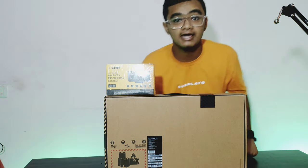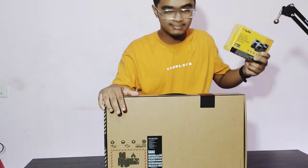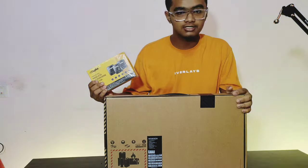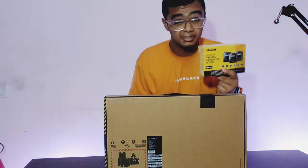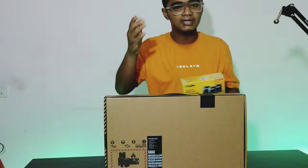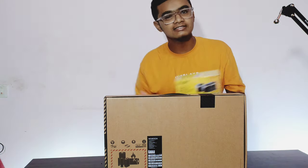Hello friends! How are you? I am going to unbox these two items. I have a mic and a laptop, the Asus Vivobook 16x. So first I am going to unbox this wireless microphone. Let's start this video. If you like this video, share this video and subscribe.